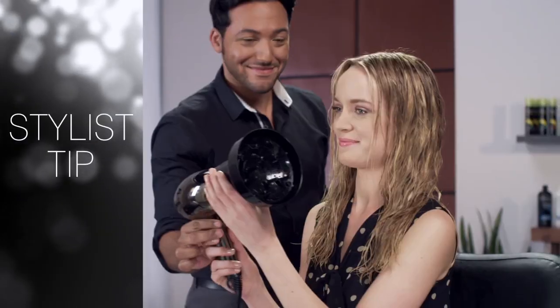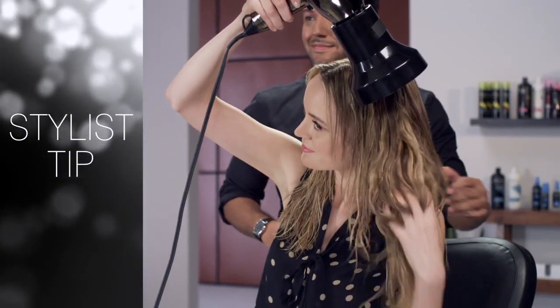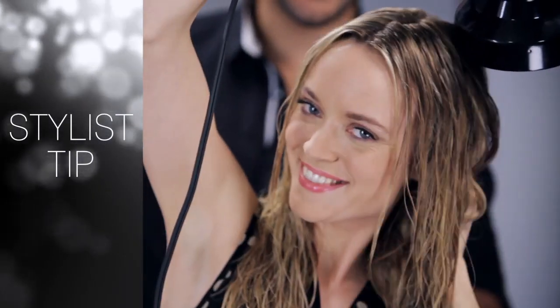Next, using a diffuser, blow dry hair, making sure to position the dryer down. Stylists recommend this to help eliminate frizz.